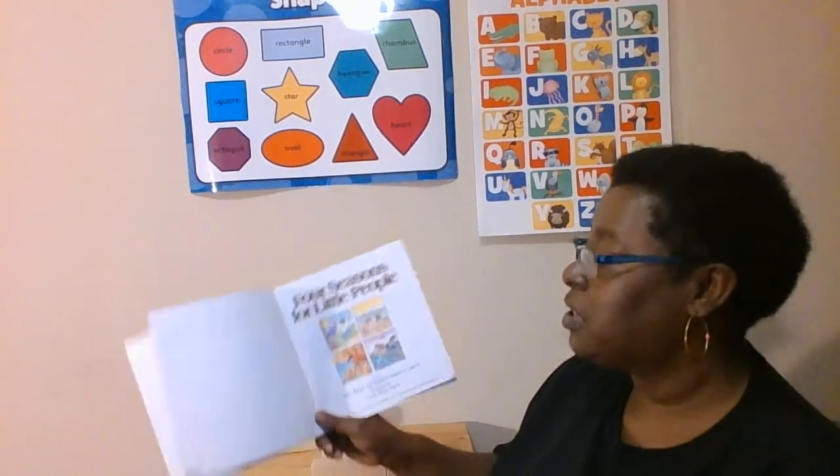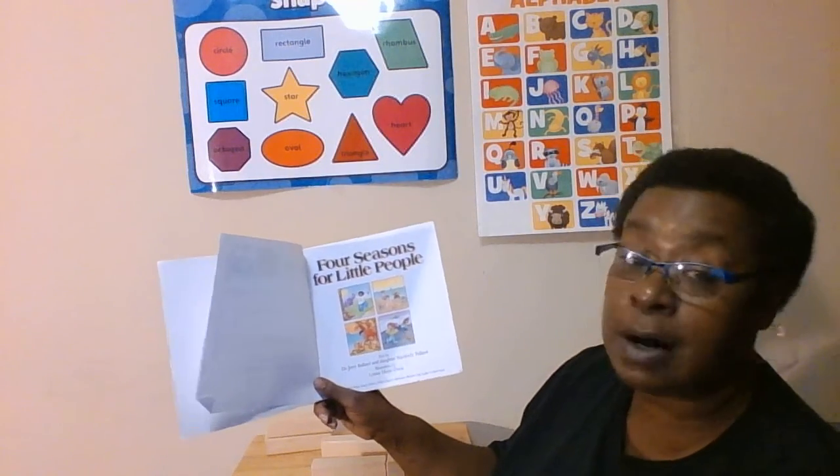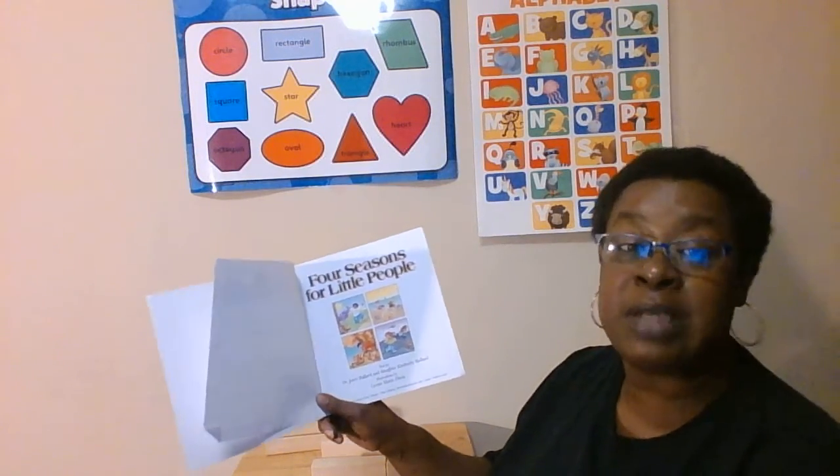This book is called Four Seasons for Little People and it's written by Dr. Jerry Ballard and his daughter, Kimberly Ballard. The illustrations are made by Lynne Marie Davis.